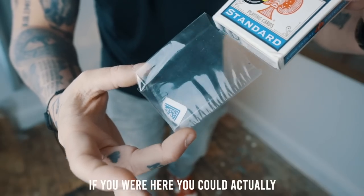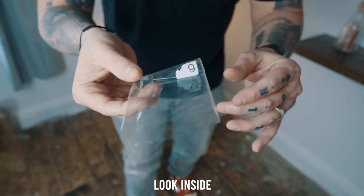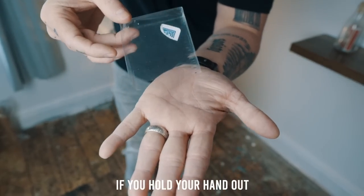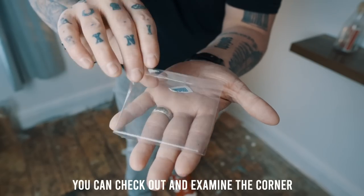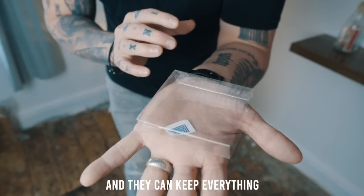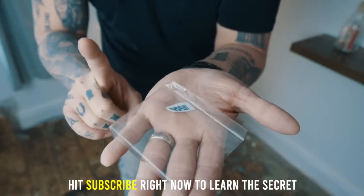If you were here, you could actually take the cellophane off the card box and look inside. There is nothing to find. If you hold your hand out, you can check out and examine the corner and the cellophane — they can keep everything. Hit that subscribe button right now to learn the secret.